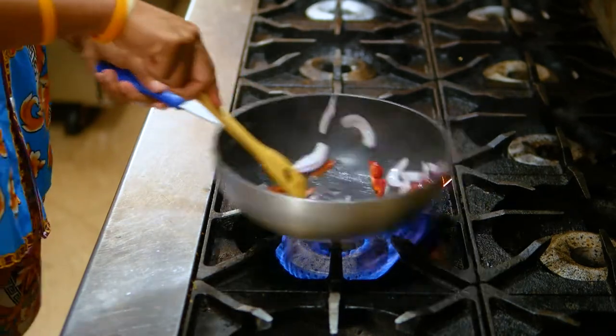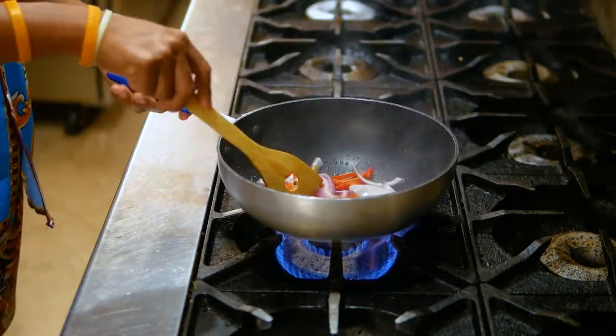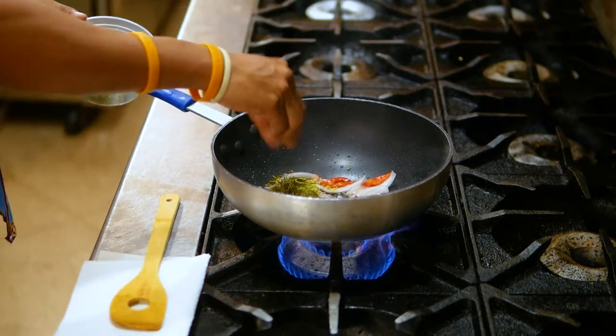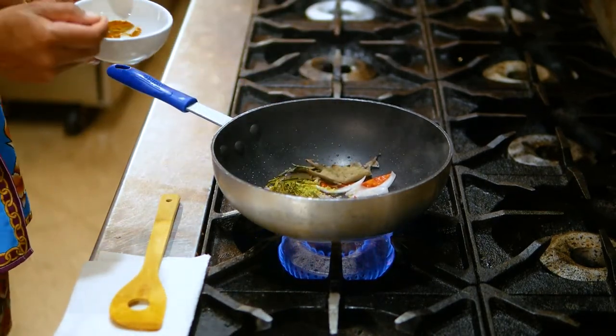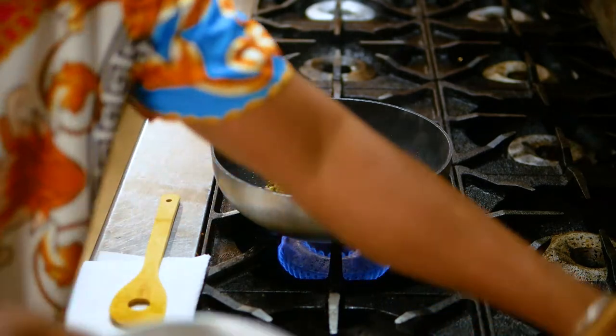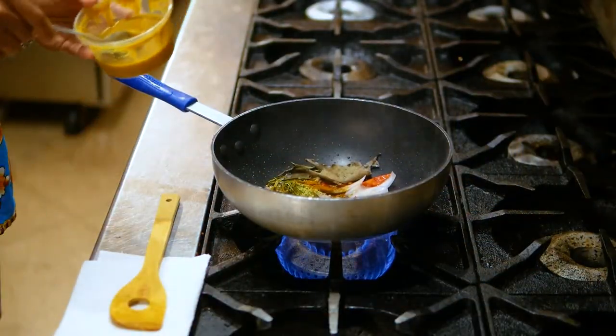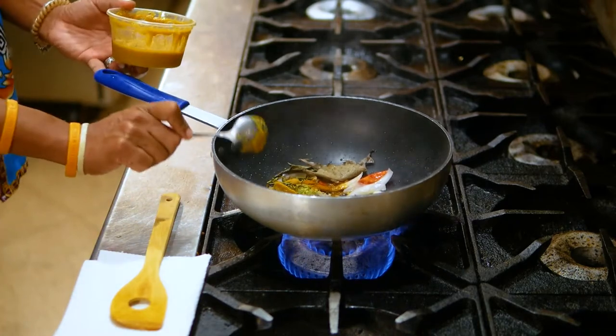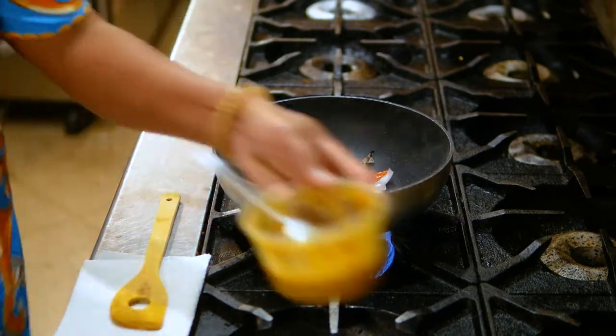Cook it for maybe about one minute. Let the aroma come out, and then add lemongrass, kefir lime leaf, and Indonesian bay leaf. If you want to have more color, you can always add turmeric powder. Then the Bumbu Kuning — let's do two spoons. If you want a deeper flavor, you can always add more.